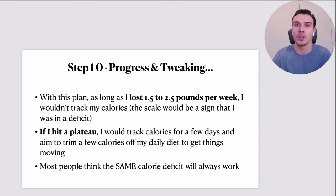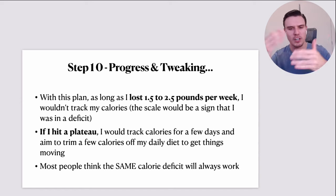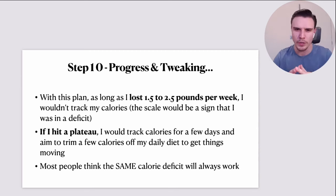However, if I hit a plateau or the scale went the wrong way despite following this plan and eating cleanly, I'd track my calories for two to four days and aim to trim a few calories off my daily diet to get things moving. I'd look at the data and identify the biggest contributors to calories — maybe I was having a couple of servings of oats every day totaling 700 calories and could bring that down to 500, filling the void with more vegetables. The point is, I would only look into calorie data if the scale gave me a reason to.